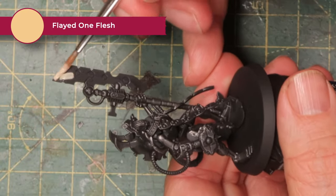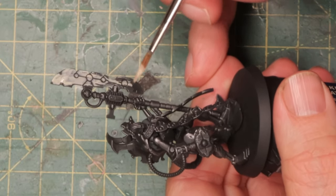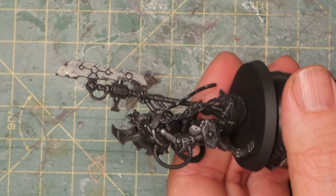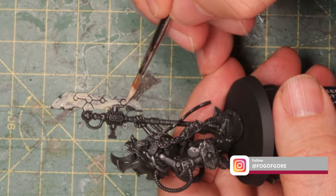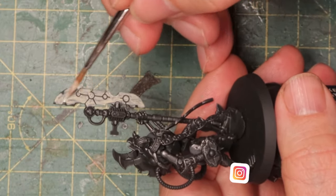I don't use an airbrush, so if I want something to glow I usually end up using contrast paints. Because of that, I'm going to get right into the orangey glowy parts and put down a base layer of Flayed One Flesh. This is a bone color that doesn't cover very well, as you can see on the scythe. I'm also trying to keep the orange glowy bits on the Necron to a minimum.